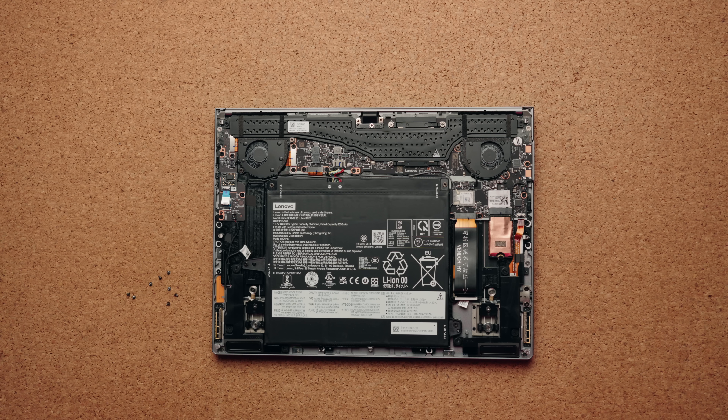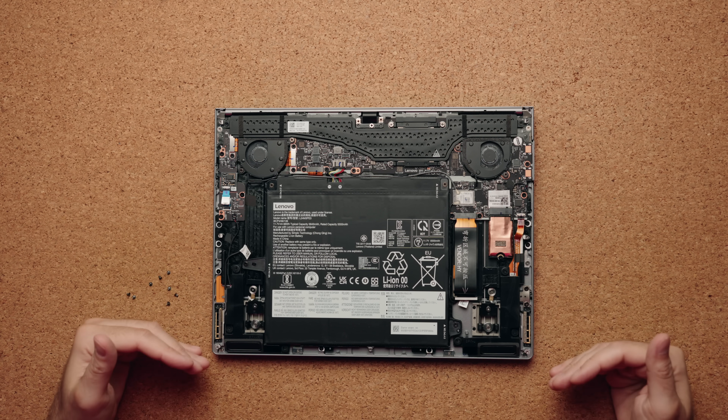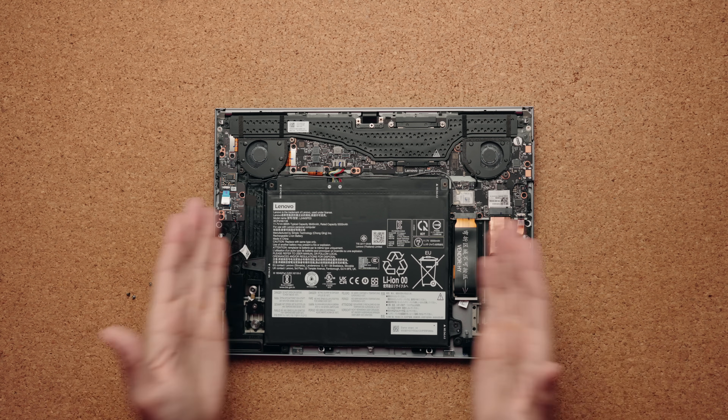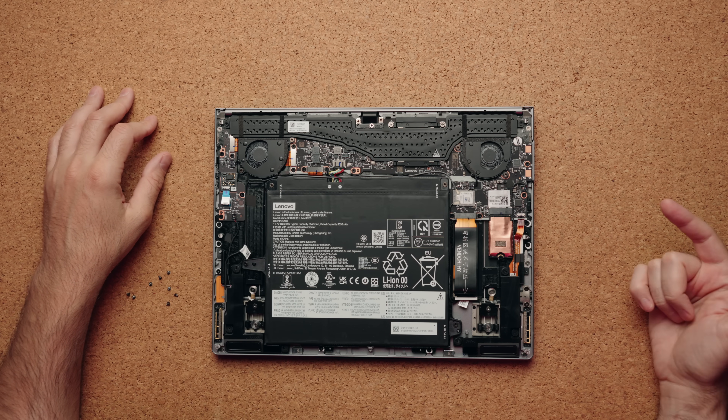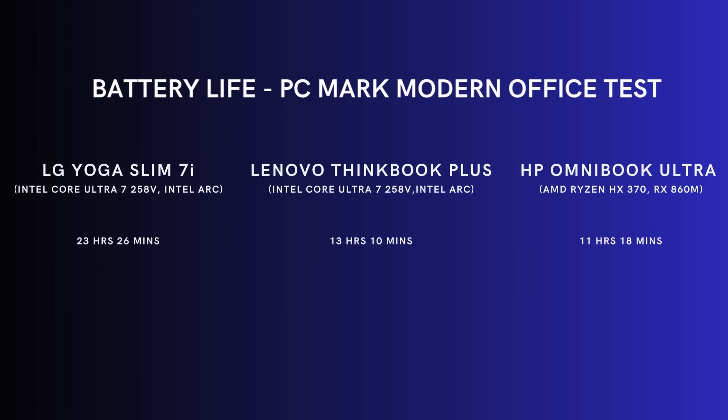The battery is probably the most interesting piece because this is a square battery. Usually it's a rectangular one at the bottom portion of your laptop, and this takes up most of the space — a 66 watt-hour battery. I got over 13 hours of use. Not the best for Intel Lunar Lake, but still good enough to get you through the entire day. And this was with the laptop at 14 inches.